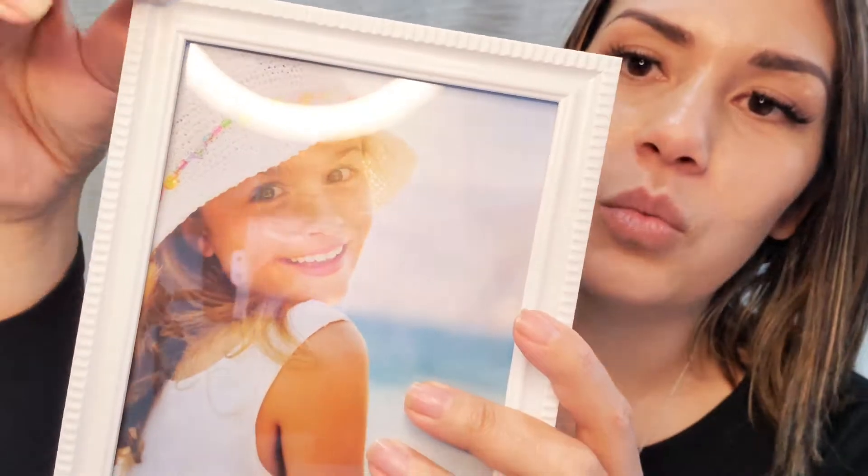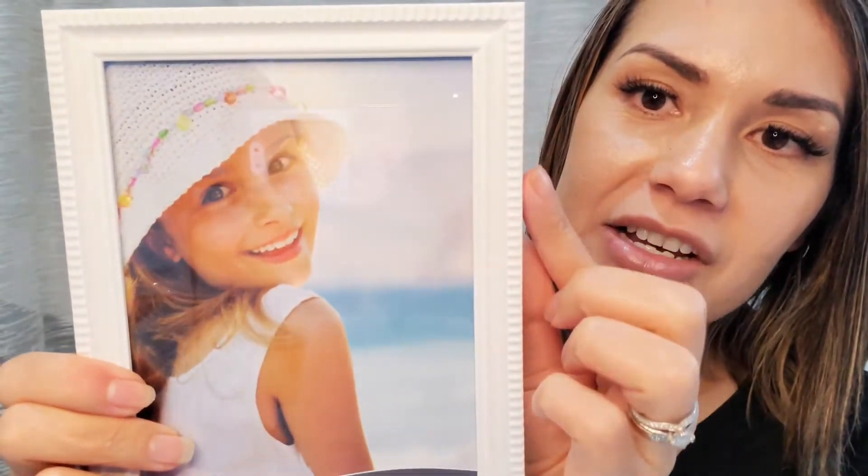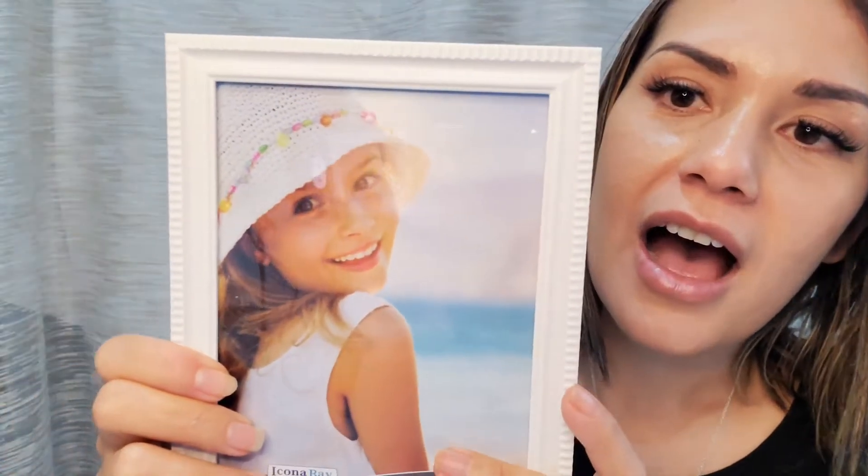It's a nice light white embellishments around the edges. As you can see there, it's kind of got that rigid area around it just to give it some really nice detail and contrast to the actual frame. It's a beautiful piece.